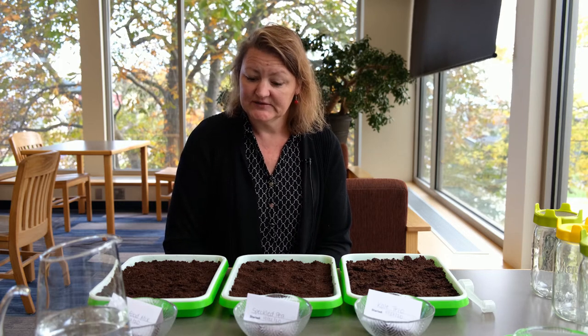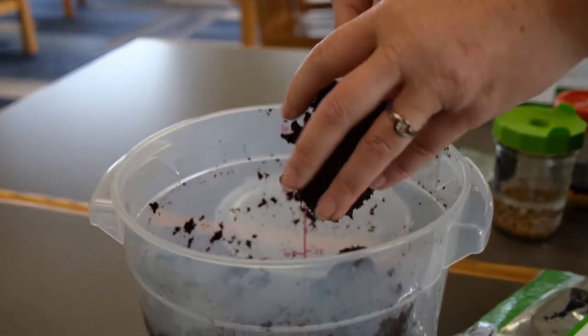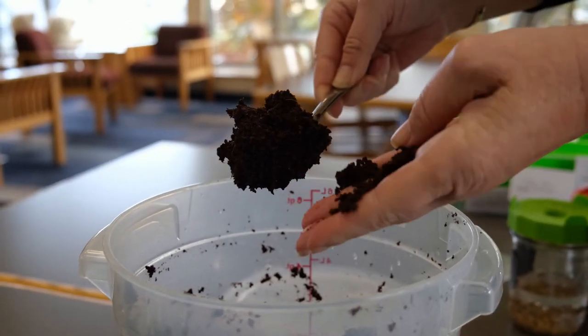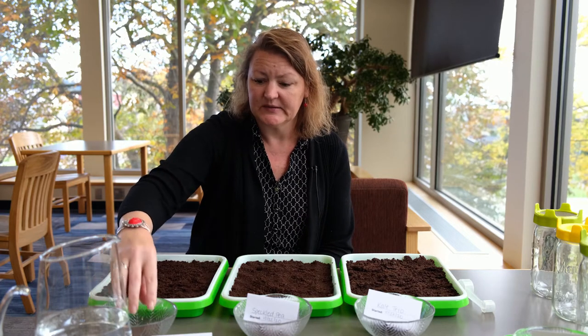One of the easiest things to do is just put a little bit of soil in here. This is just a peaty potting soil — not dirt from outside. The microgreens are not really going to get nutrients from the soil; they have them in the seed themselves.